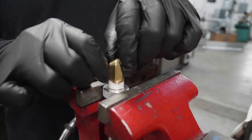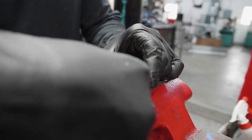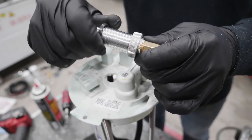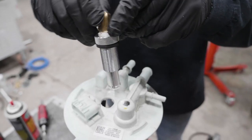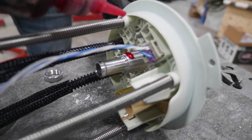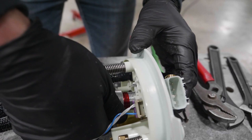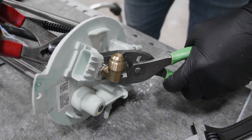Install 10-306 into BHF-1005 and tighten accordingly. Install OR-212 onto BHF-1005. Install BHF-1005 into the newly drilled port on the fuel tank module and apply red Loctite to the threads. Install the nut onto BHF-1005 and tighten using a pair of pliers. Be sure OR-212 reaches proper compression and do not over-tighten.